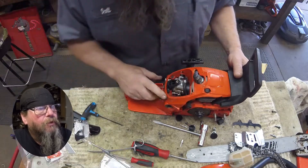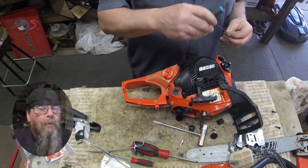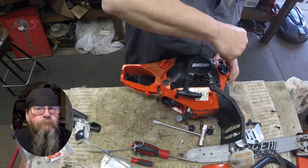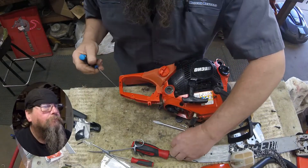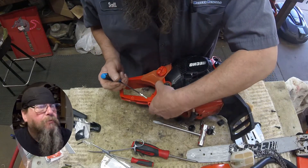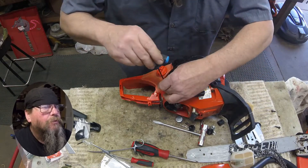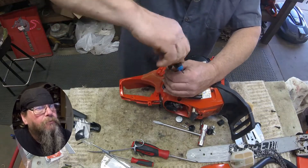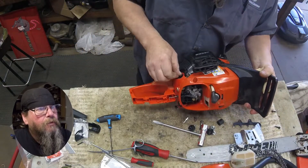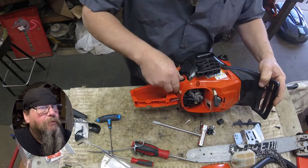Then we're going to start putting together some of these anti-vibe mounts. How do you double the value of a Remington chainsaw? You fill it with fuel — at least that's the case these days. So we'll get mount number two, catch the mount on the other side. This little plastic cap has got to be snapped in there — it kind of holds the shape of the rubber mount so it doesn't pop out of the plastic housing.